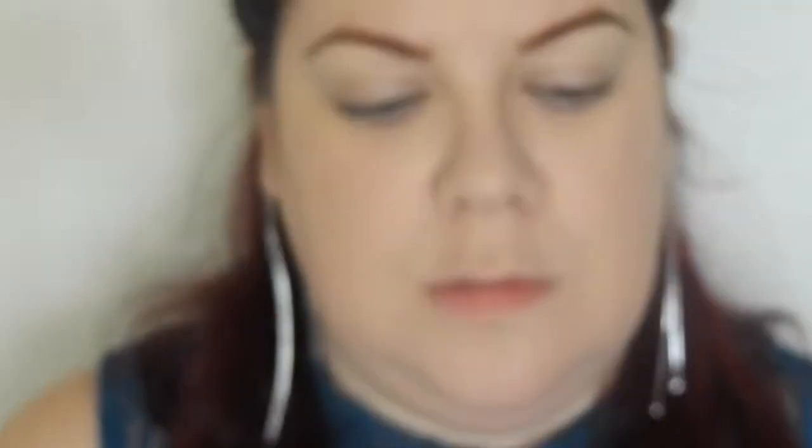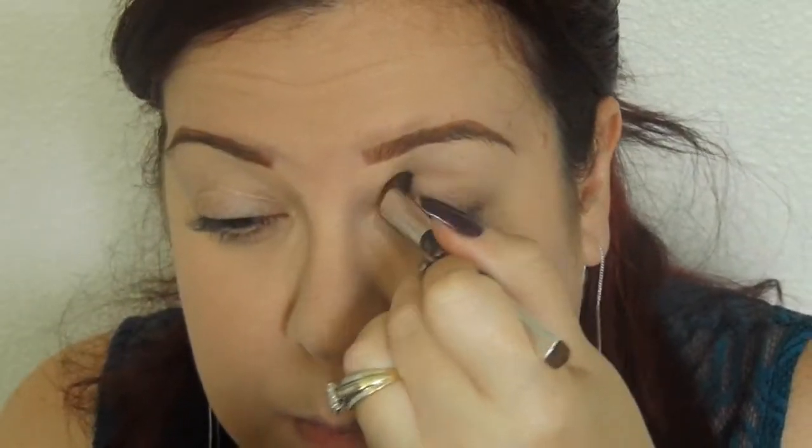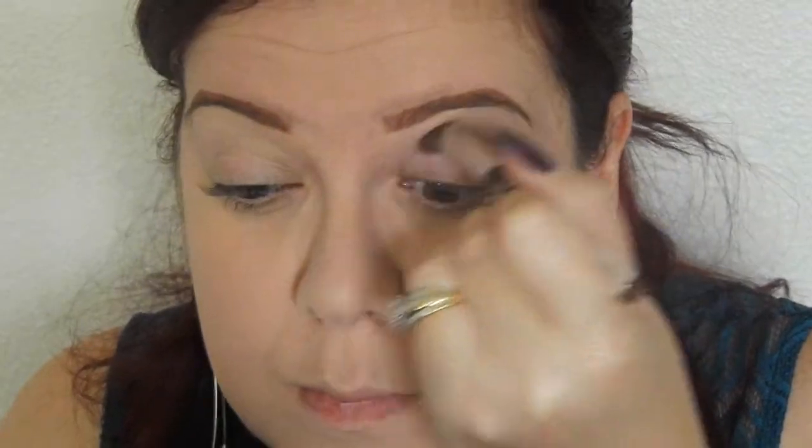So we are going to start with the Smashbox Full Exposure Palette. I've had this palette for quite some time and the colors are beautiful. We have some mattes and some shimmer colors in there. We are going to use the matte colors — they don't really have names, so we're just going to start with that color that I pointed out. I'm just using a regular eyeshadow brush.